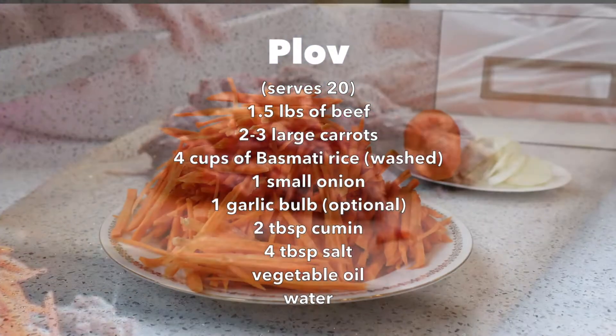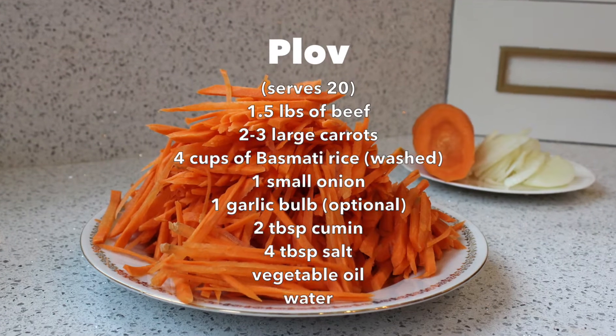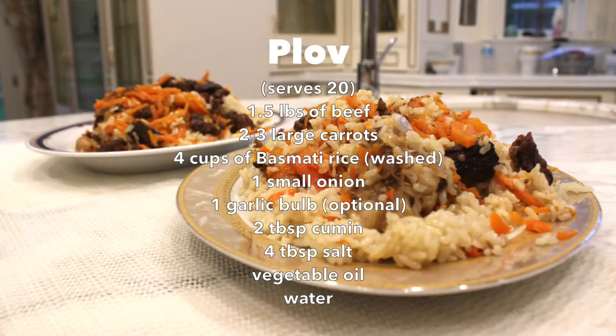It also includes onion, vegetable oil, and seasoning to taste including garlic, cumin, and salt.